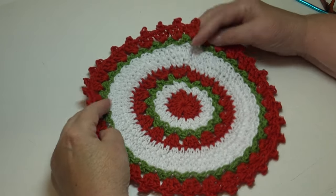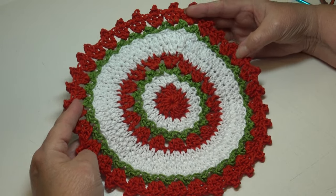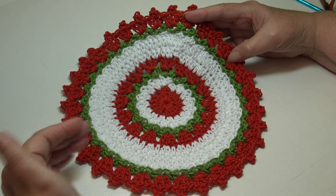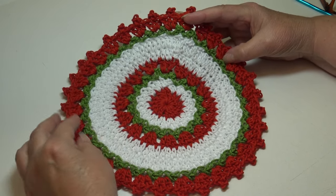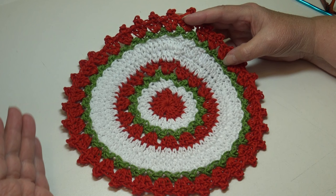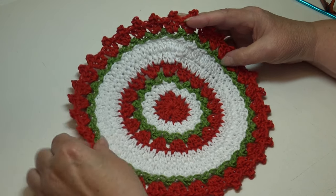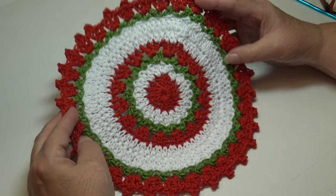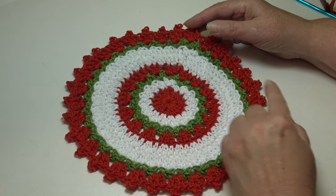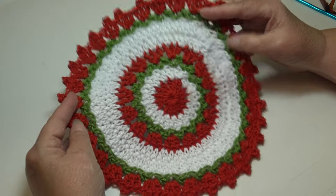Hello everyone, it's Glenda, and welcome back to my channel Creative Grandma. Today's crochet tutorial is for this super quick dishcloth. I made mine using Christmas colors because the holidays are coming up, but you can make this dishcloth in any color you wish — one color, two colors, three colors like I did, or make every round a different color. This dishcloth measures about nine and three-quarters inches in diameter, so it's the perfect size to do dishes.